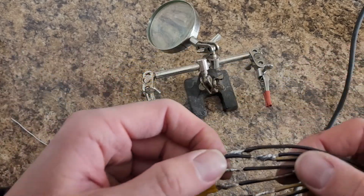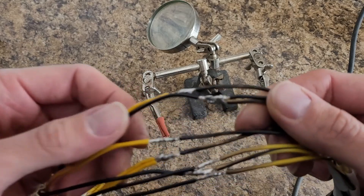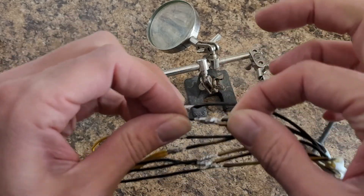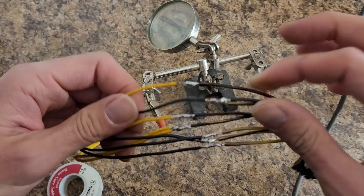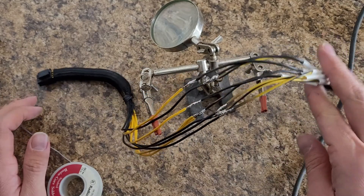I'm not the happiest with these joints, especially the ones where I splice 2 to 1. They don't look great. I think they're solid mechanically and they should be good electrically — they're just ugly. Next step is I've got to slide all the heat shrink over.